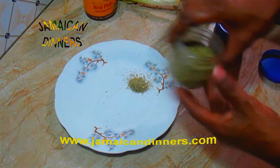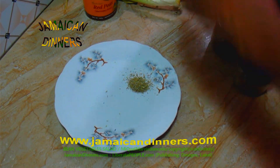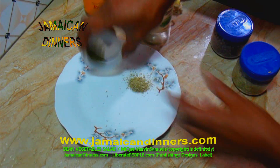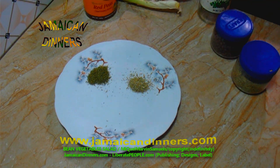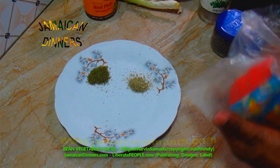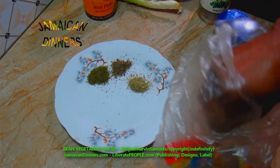Grind rosemary fine, or buy finely ground rosemary at the market or grocery store. Measure and add one tablespoon of parsley. I'm gathering all the herbs on this plate. Measure and put aside one tablespoon of dried sweet basil.